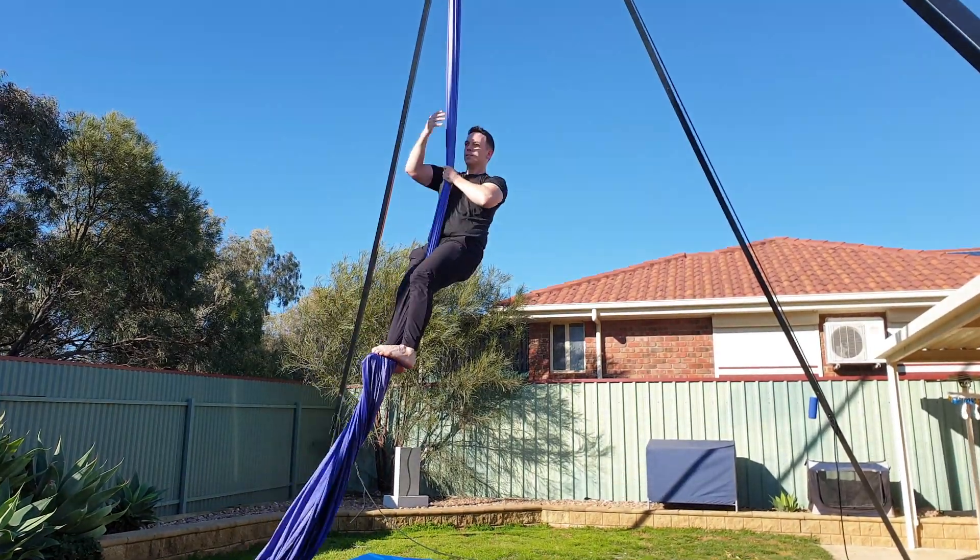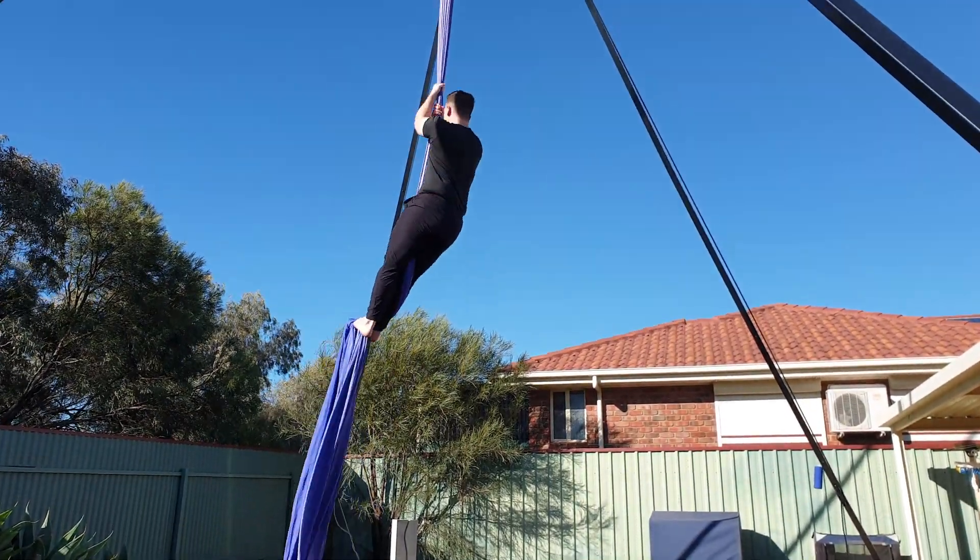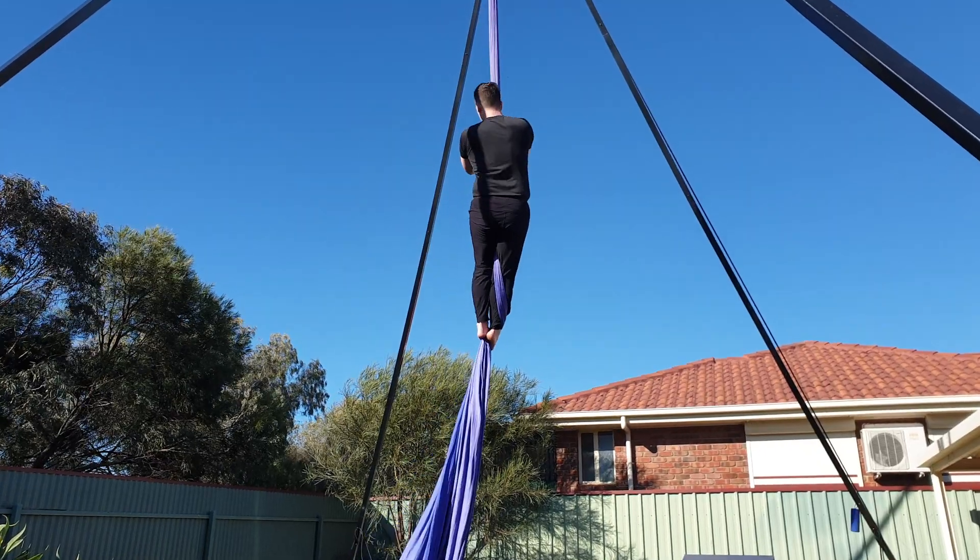Alright, let's get started and remember, you've got this. You need a fair amount of height for this drop, so make sure you're at least three meters up before inverting.